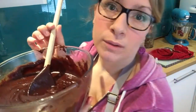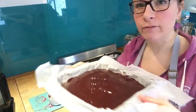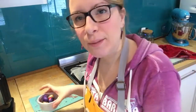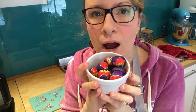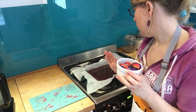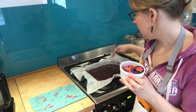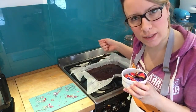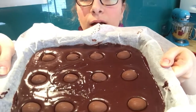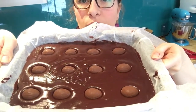Pour the mixture into the tray — it will pretty much level itself out. You have your gorgeous brownie mixture. Then get your mini eggs out of the freezer. This tray will make about 12 portions, so unwrap all of your eggs and place them into the mixture. If there are 12, you want three rows of four. Just pop them in where you think you'll slice the pieces and push them into the centre. They won't be completely covered by the brownie mixture.